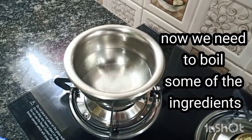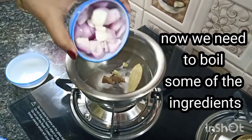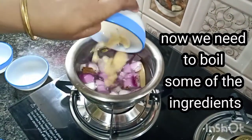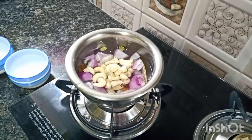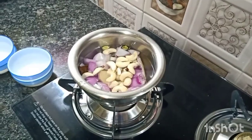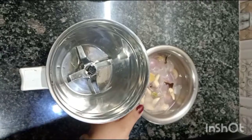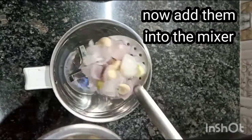Now take a bowl. Add 1 cup of water, then add garam masala, roughly cut onion, ginger garlic, and the kaju. Boil it for 5 to 6 minutes. When it boils, cool it down, take off the tej patta, and mix all the ingredients into a fine paste.